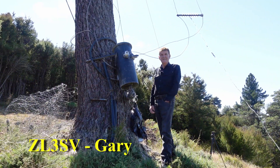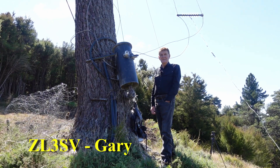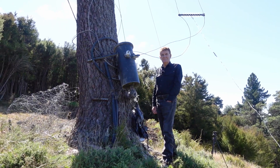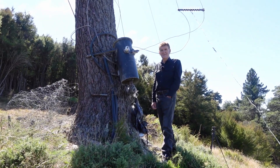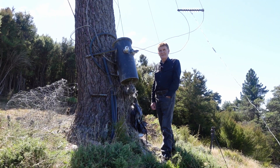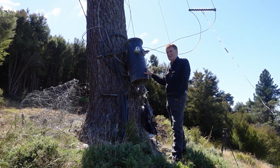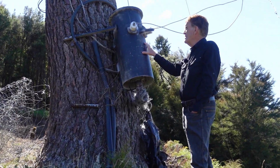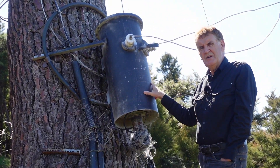Well here we are Gary, back at the top of the hill again in front of this magnificent balun. I've had a lot of questions on the YouTube channel about it — can you explain it a little bit more, specifically what's inside that thing? Okay, it's got some big toroids inside it — a whole stack of toroids and some very thick cable. This is a commercial unit that came off a commercial radio transmitter.